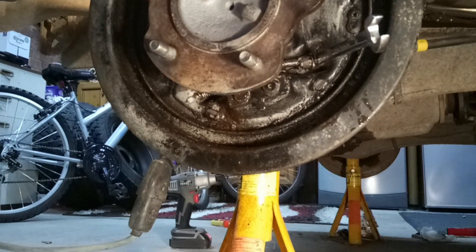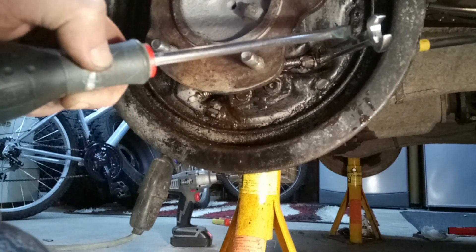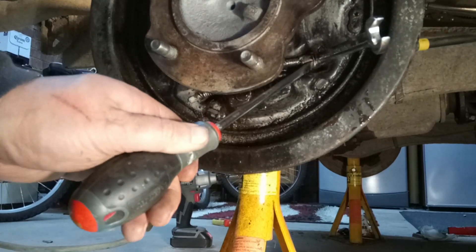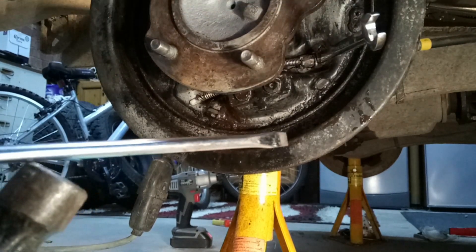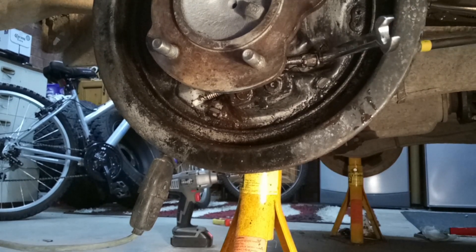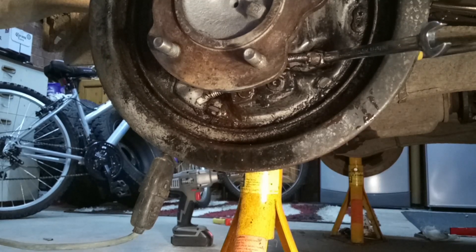The only way I can find to get the handbrake cable off the back plate is to force a 12mm ring spanner on. So you can then start to wiggle it out. I'll just spend the next 3 hours doing this.